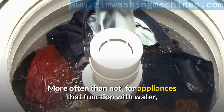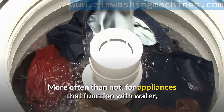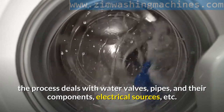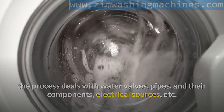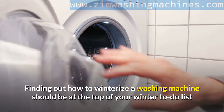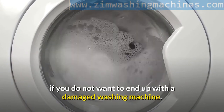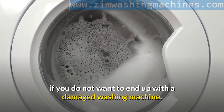More often than not, for appliances that function with water, the process deals with water valves, pipes, and their components, electrical sources, etc. Finding out how to winterize a washing machine should be at the top of your winter to-do list if you do not want to end up with a damaged washing machine.